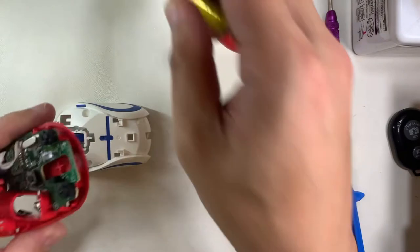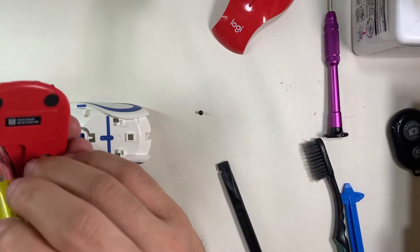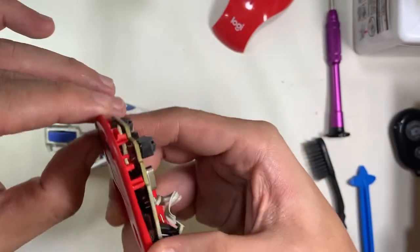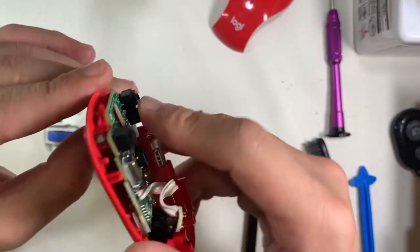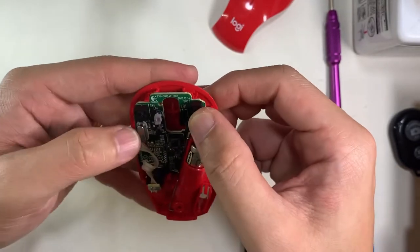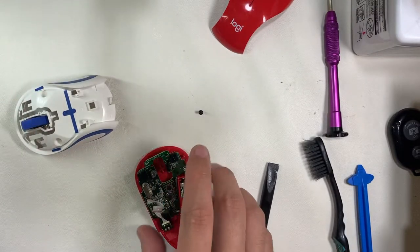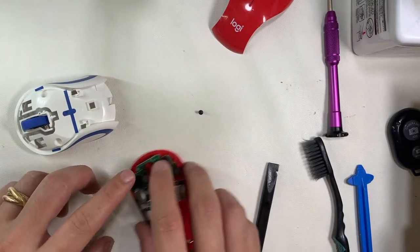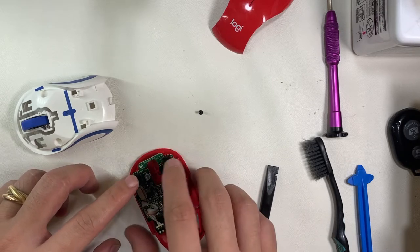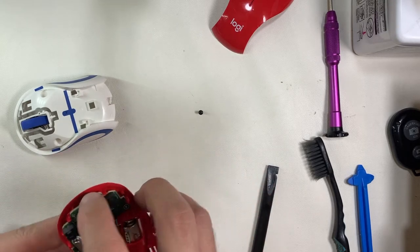The assembly is the reverse — quite straightforward. Putting in the PCB board and securing it onto the two clips. Before we close it up, putting the battery back in and testing: checking whether there are any lights, and that the left and right clicks work. It's always good practice — better than encasing everything and then finding you missed a screw or a button, which always happens to me.